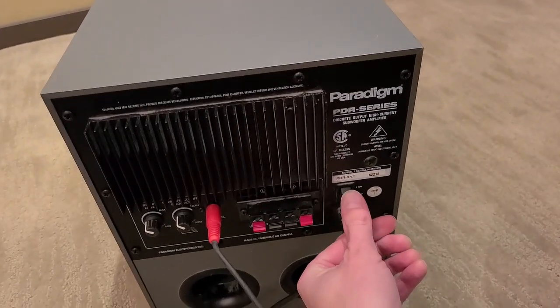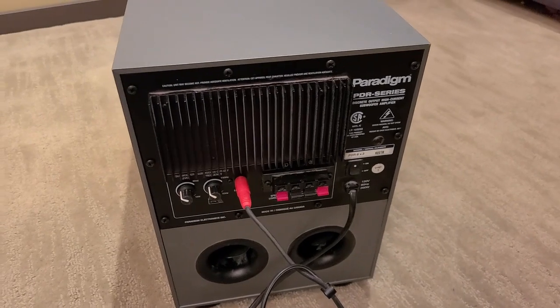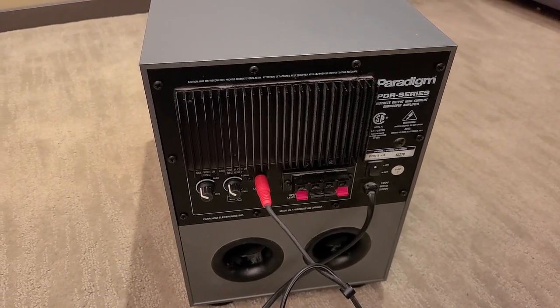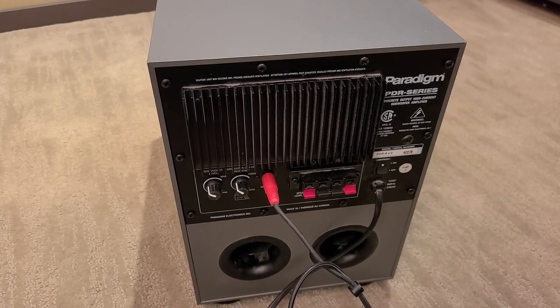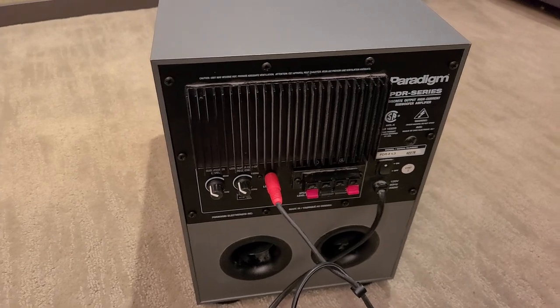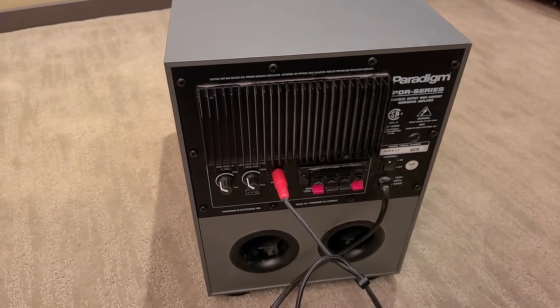The subwoofer is put back together. We're turning it on and turning up the volume — no more buzzing, no more static or humming. I think we can call this a successful fix. I hope this video helps somebody else with a similar problem. See you in the next one.